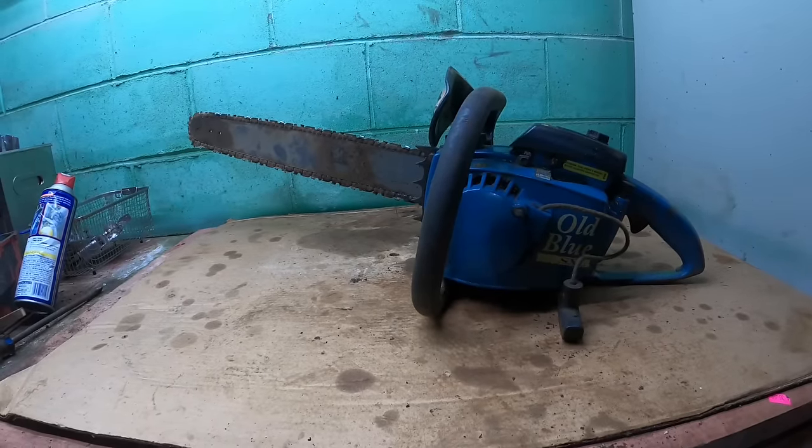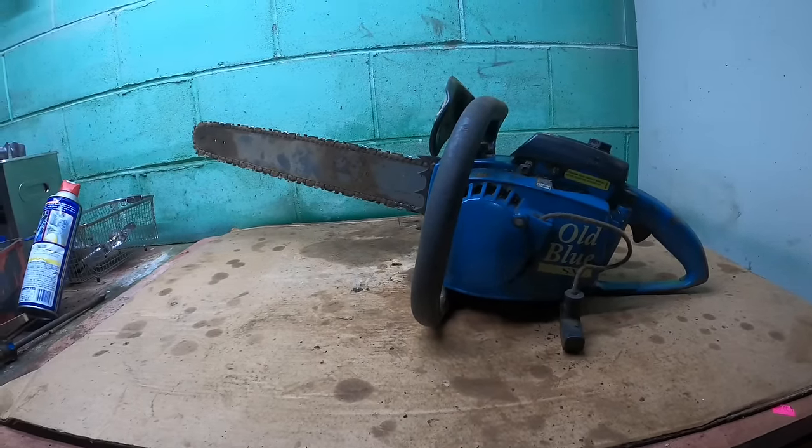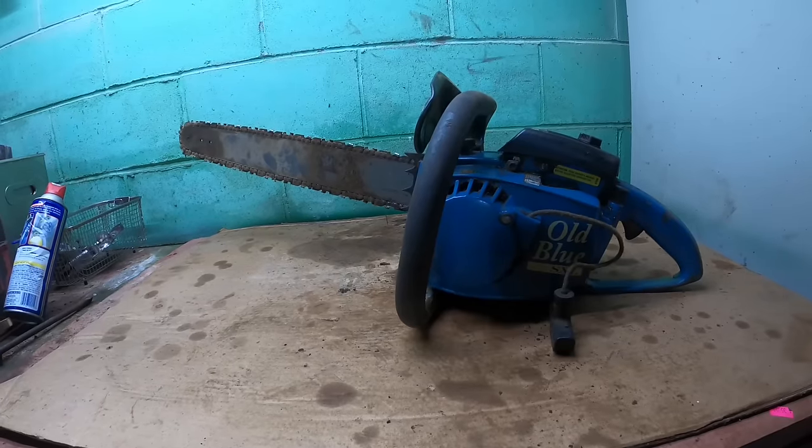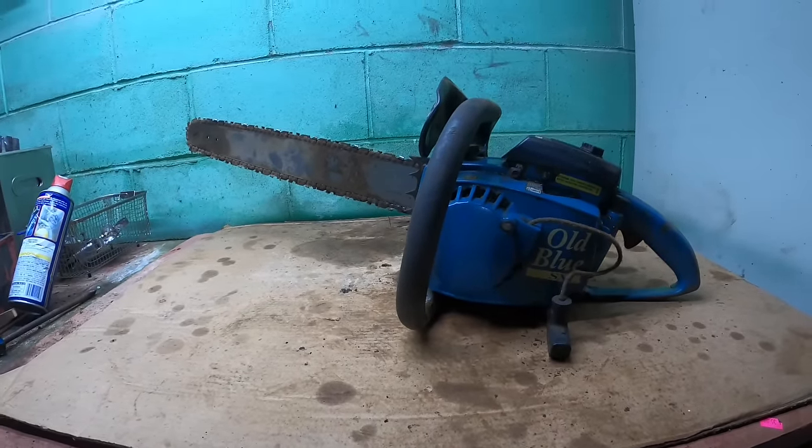Grandpa asked me an interesting question: did you open up a repair shop in the basement? And I said, it's kind of looking right now like it's a chainsaw shop. So we're going to do some more chainsaw work right after this.